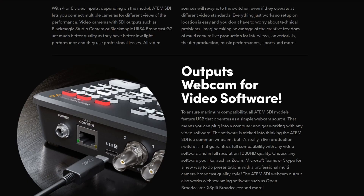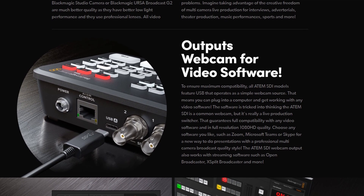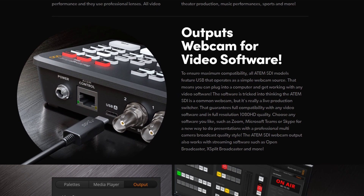Strangely enough, there's no multi-view option on the base model, which is odd since it has those two SDI outputs. Maybe it's something they can add, or maybe they want to be in line with the original ATEM Mini, which had no multi-view output. This model also has a USB-C port for use as a webcam into your computer, and you can use this for streaming via OBS or into something like Zoom to share in a meeting. You can think of this as the SDI version of the original ATEM Mini.